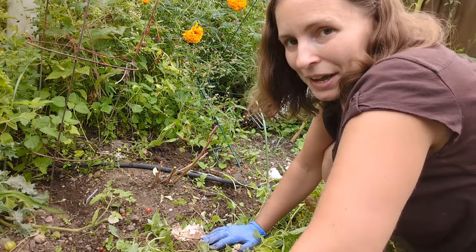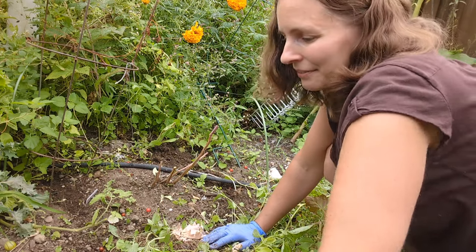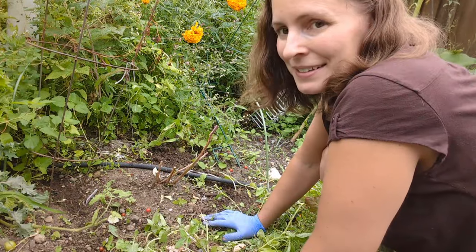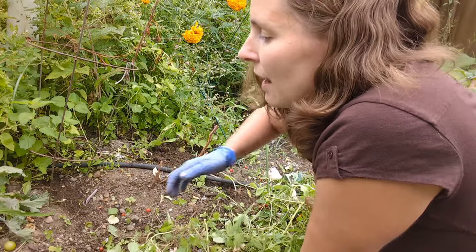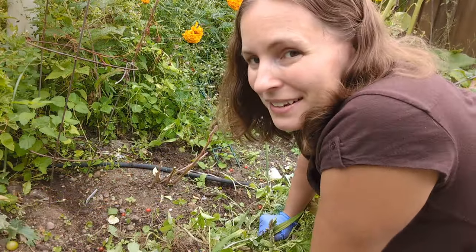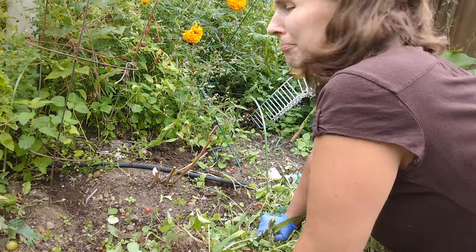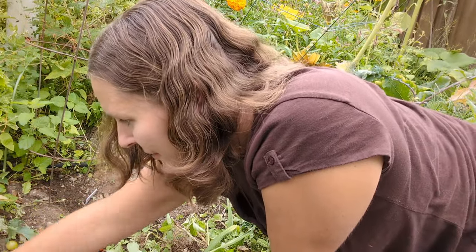My second favorite thing about gardening is actually planting the garden. I love planting seeds, plants, trees, shrubs — all the things. The things I don't enjoy about gardening are weeding, which is probably my top dislike, and cleaning. I guess weeding and cleaning go hand in hand — they're kind of similar, but there are a few differences.